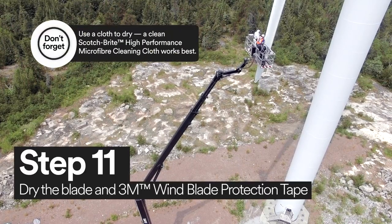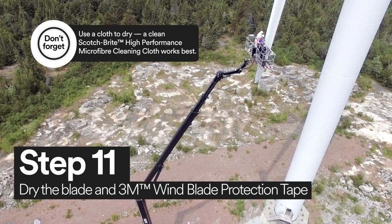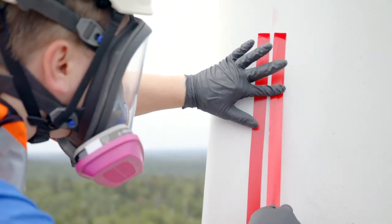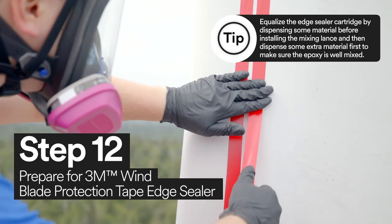Now you're ready to dry the wind turbine blade and 3M Windblade Protection Tape. With 3M Vinyl Tape 471, mask the edge of the tape to prepare for the edge sealer.